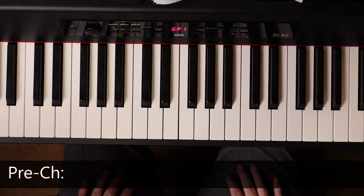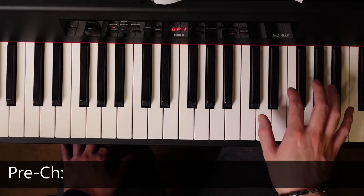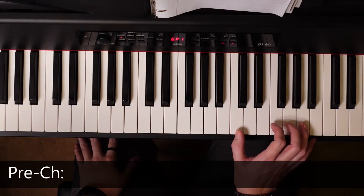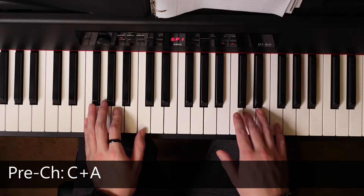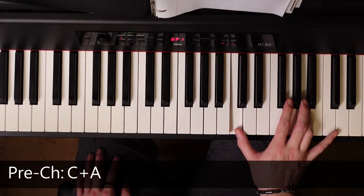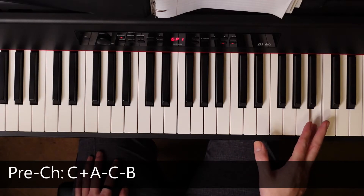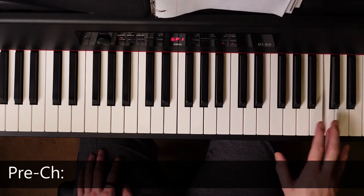Now we're going to get into the pre-chorus. I'm not sure if it's actually a pre-chorus, but it's a change-up of the verse at least. Instead of playing just the C when we return back to F, we're going to add C and A as a chord. Then we're going to go C, A, up to C, down to B. And then we're going to do the actual words going down from A to C.